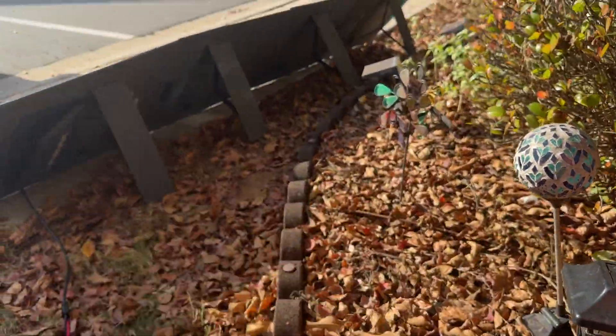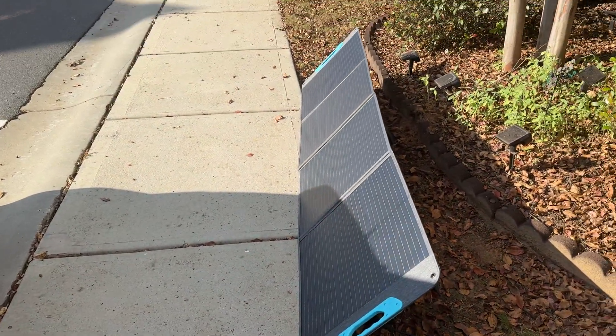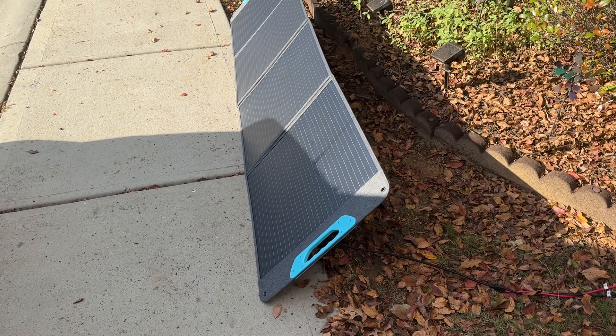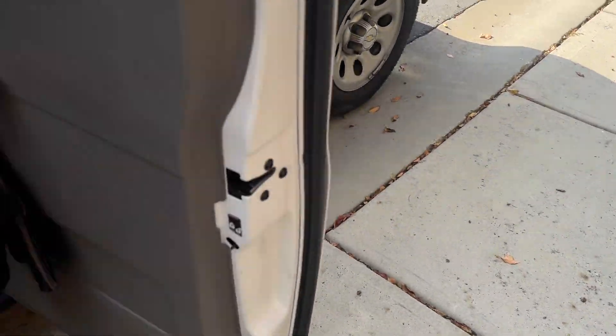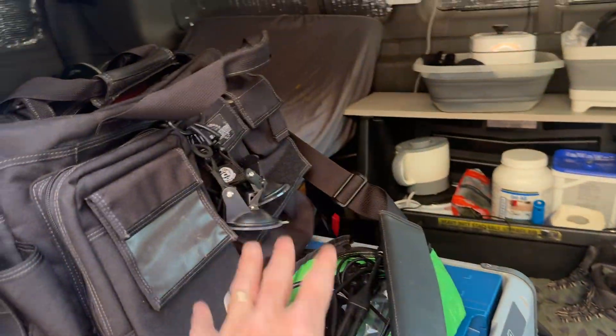You can see the panels are partially shaded here, but I just wanted to show you what you could do. That's with it right on the van — you can carry the panel and all your cables right with you.